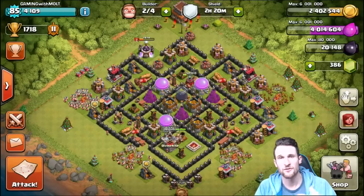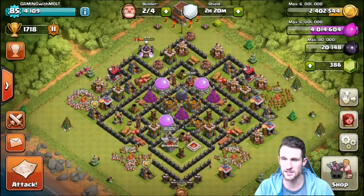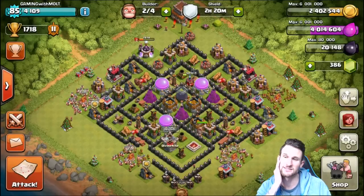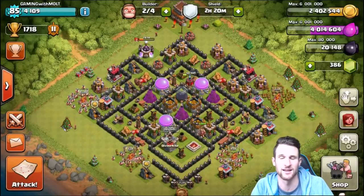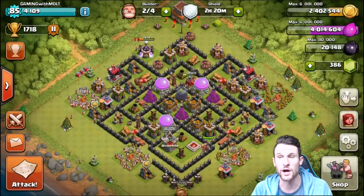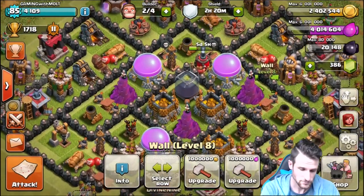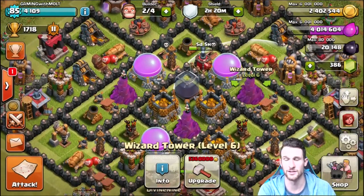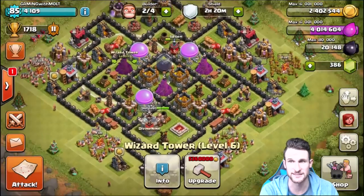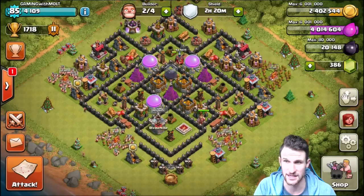First and foremost, the most important thing about a base design for me is the wizard towers, because splash damage is so good — I love splash damage so much. My wizard towers are positioned so that all three of them practically touch every single loot storage there is. That's the biggest thing: what the wizard towers are touching and what they're protecting.